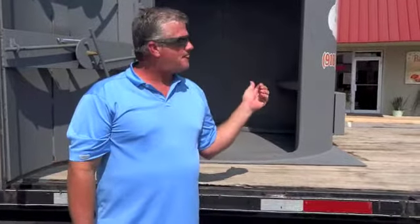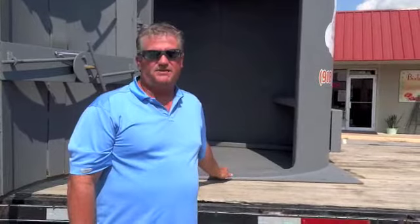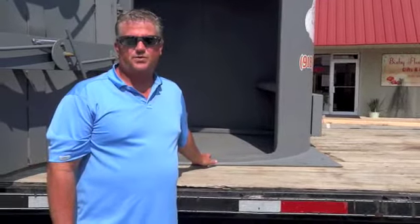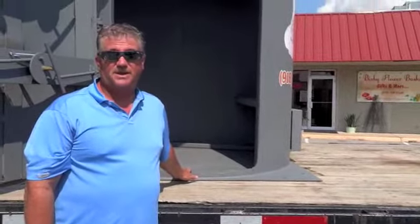This is a $4,500 unit installed. If your family's not worth $4,500, that's the question you need to ask yourself. What's $4,500 for your loved ones — and your animals — to be safe?